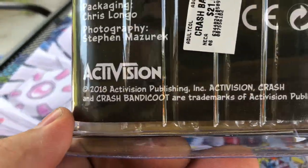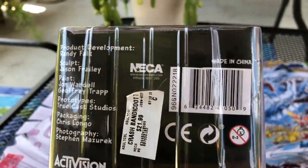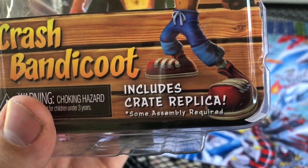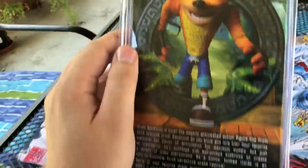This figure just came out in 2018. It includes a crate replica that you have to assemble — that'll be fun.